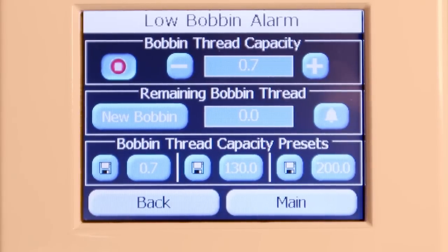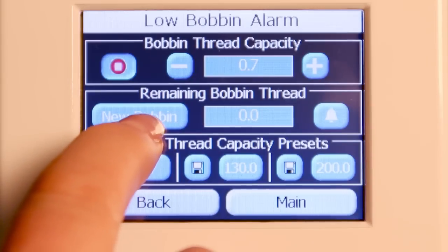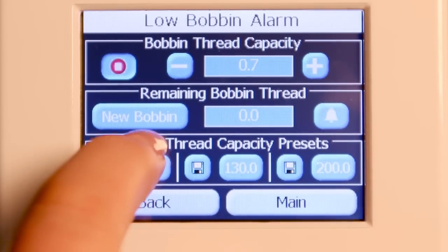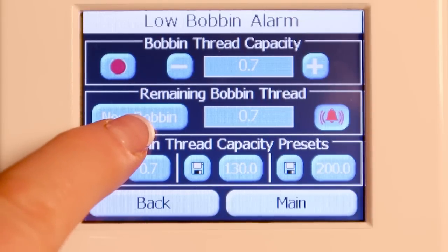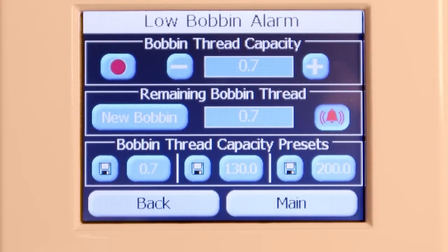Now that's not a very big number, but if I had a larger number in there, I could put in a new bobbin, and then once I put in that new bobbin, I use this 'new bobbin' button and go ahead and stitch out that whole bobbin. It will alarm me with an alert when I'm getting low or when that capacity runs out, so I can put in a new bobbin. Each time I put in a new bobbin, I need to come back here and press 'new bobbin' so the machine knows I've added a new bobbin to the hook.